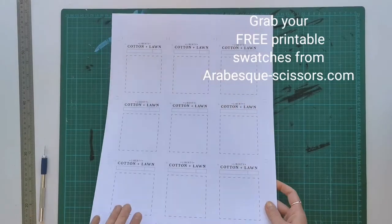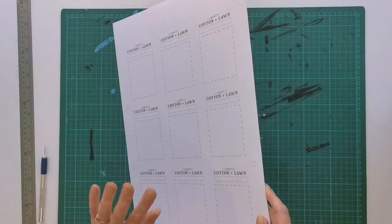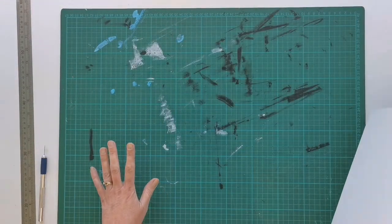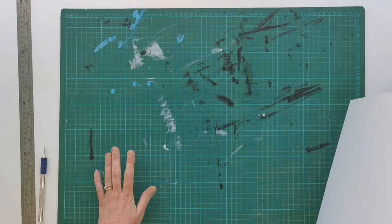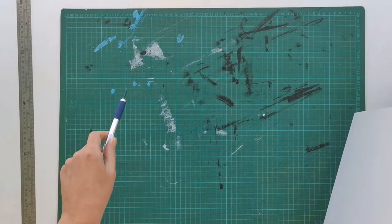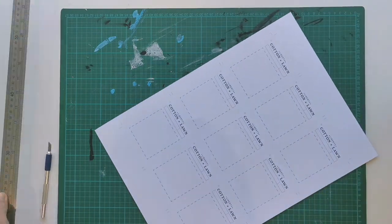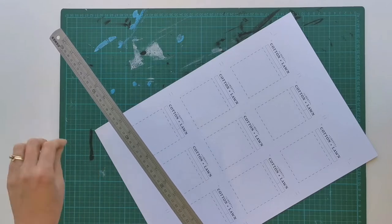To get started, you're going to need your sheet of swatches printed out on cardstock — mine is on reasonably heavyweight cardstock, about 350 grams. You're going to need an old cutting mat, because when you're using a craft knife — which you will also need — it cuts quite deep rivets in the mat, so you want something old you don't mind ruining. And you're definitely going to need a metal ruler, because if you try to use a quilting ruler you'll actually shave pieces off the side.